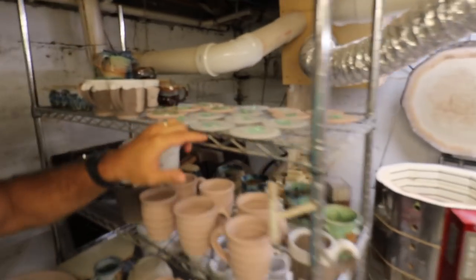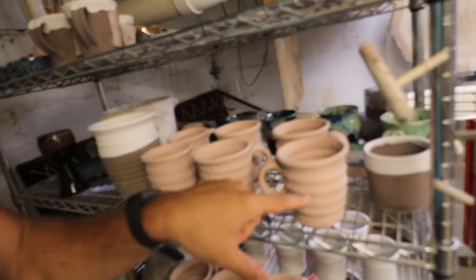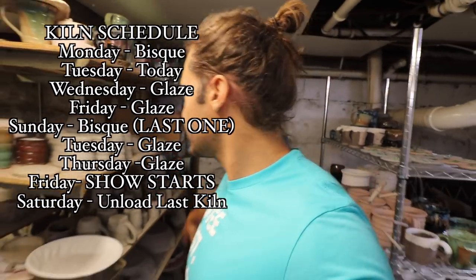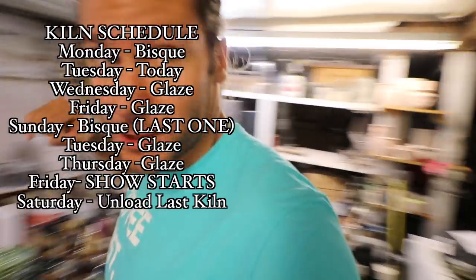Now I'll show you what we've got going on over here — all this stuff we're going to put in the glaze kiln: glass coasters, Minnesota mugs, other mugs. And then we've got all this bisque too. This glaze firing will go in today on Friday, bisque will go in Sunday, and then I'll do two more glazes with all that stuff. And basically I'm going to clear everything out of this studio and clean it like crazy.